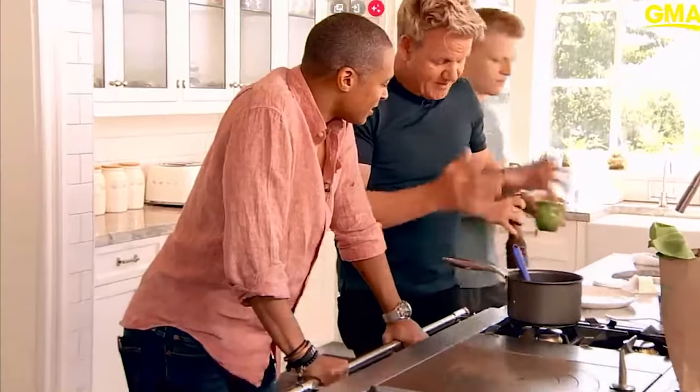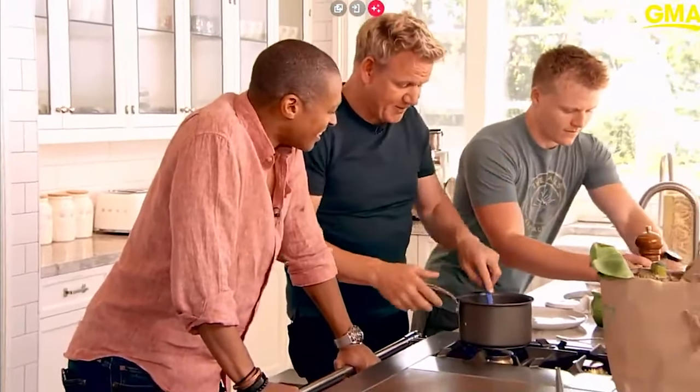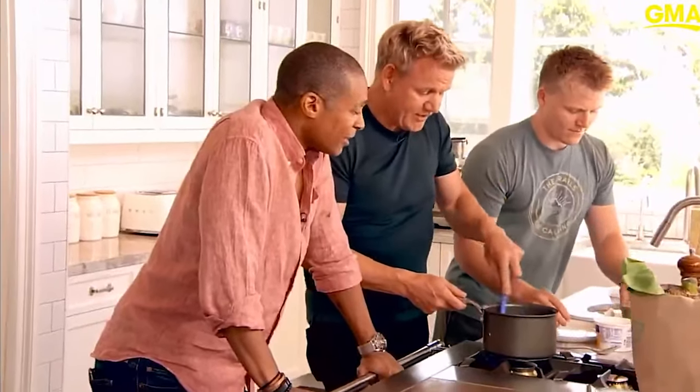Gordon Ramsay has been memed so much for his way of cooking scrambled eggs. I love me some scrambled eggs — they are the bomb diggity. Chef Ramsay really confused me because I know I'm really behind on this entire scene, but I just saw how he made eggs and I'm like, huh? So I'm here to give you a masterclass on making perfect scrambled eggs, and I'd like you and my wife to join in, please.